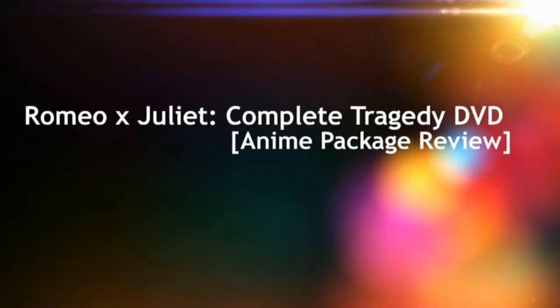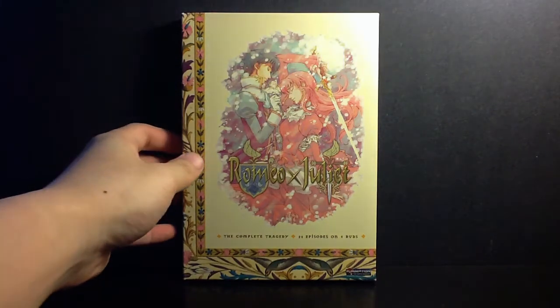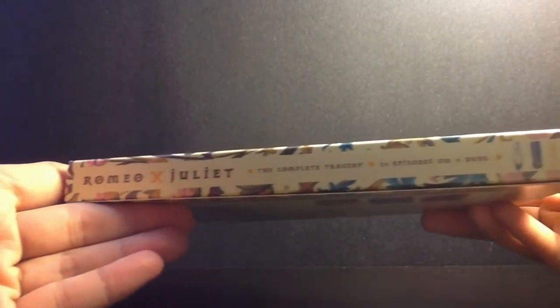Alright guys, so this is another request, and this request is for my Romeo and Juliet: the complete tragedy collection. This is the complete collection that was released after the two parts from Funimation.